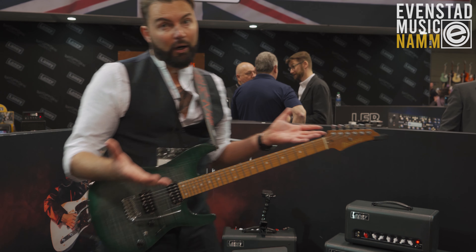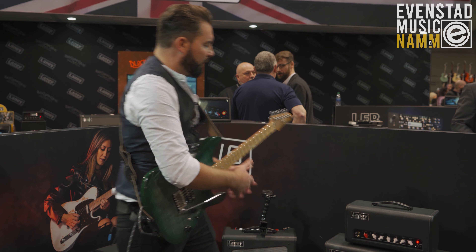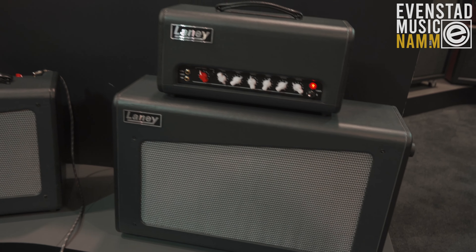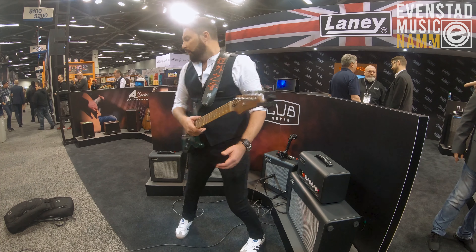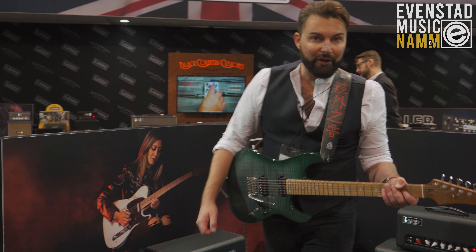So that's the 15 watt valve amp. If you squish that down into head form, we have the Cub Super Top — same amp but in head form. We've also got a 212 cabinet which can be stood vertically on end, and the 112 as well. That's the Cub Super range, thanks for watching.